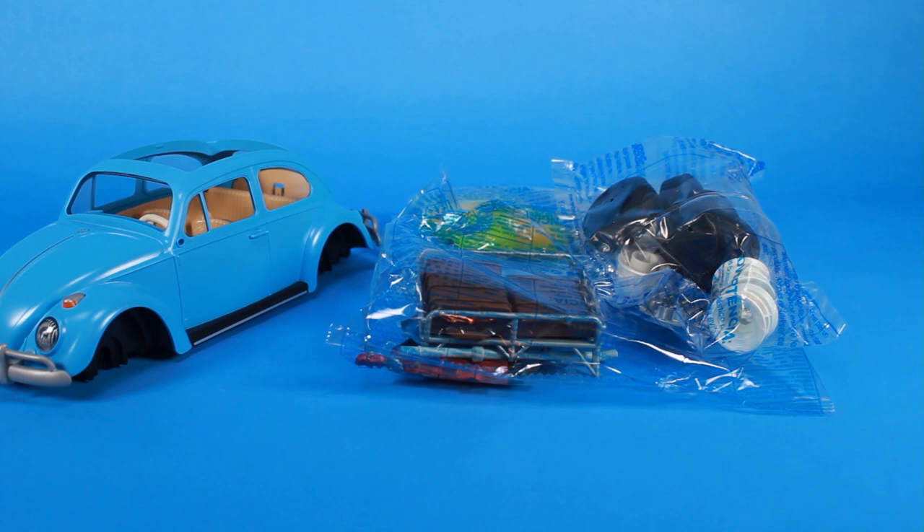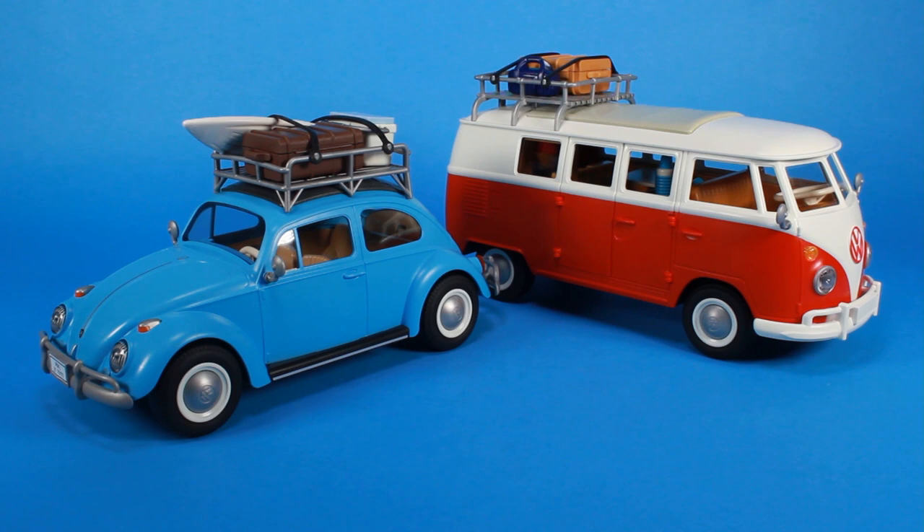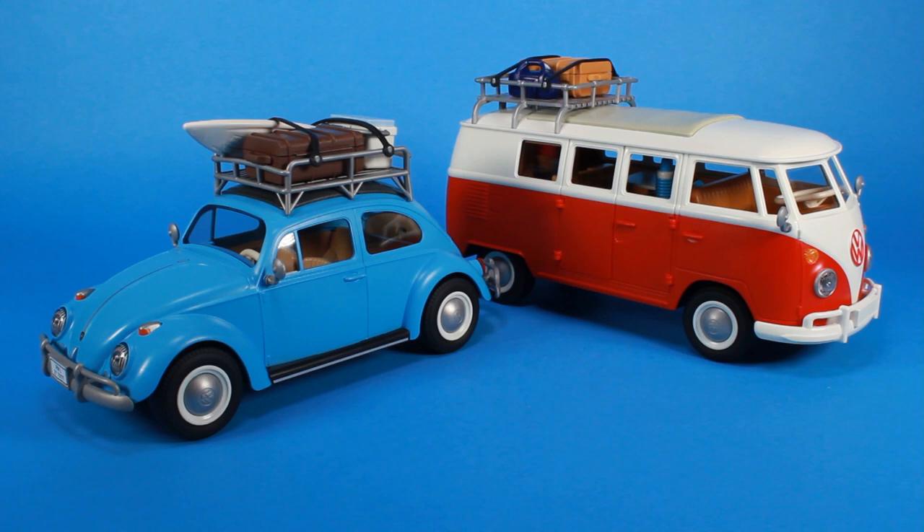And once you get that done, you have two incredibly fun playsets that not only bring on those nostalgic feelings, but some serious fun can be had with these, and that nostalgia kind of transcends generations when we're talking about the VW Beetle and the iconic VW Bus.